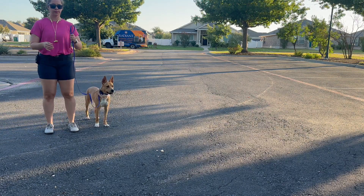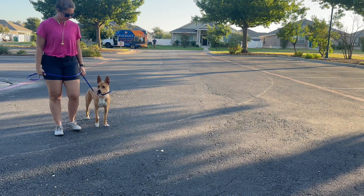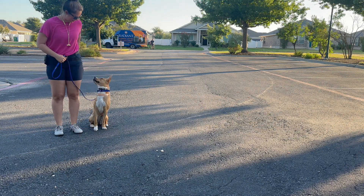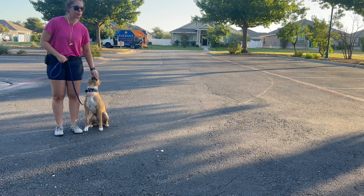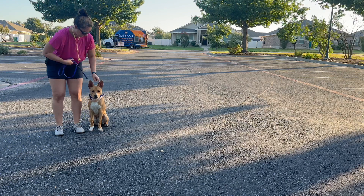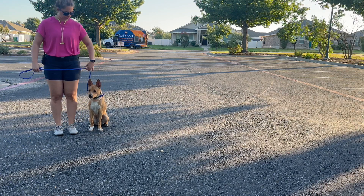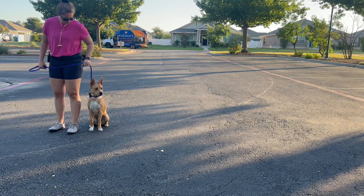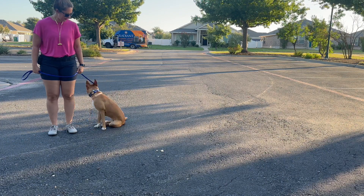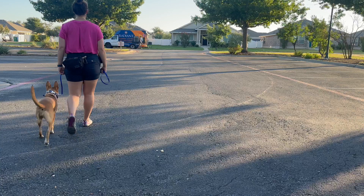There are a couple different ways to hold the leash. The first is to put the loop over your right thumb, then make a small loop and grab the excess leash with your left side. Make sure there's a J-shape between your dog and your left hand so it's not tight. Also make sure the collar is high and tight, right behind the dog's ears at the highest part of the neck.